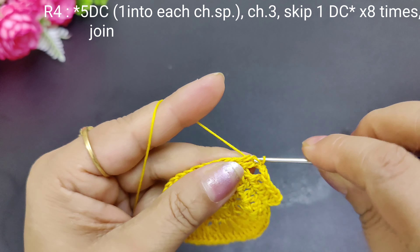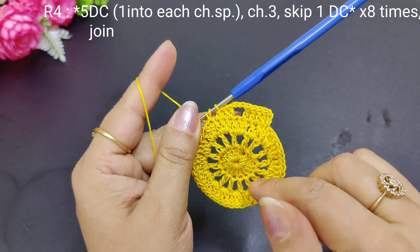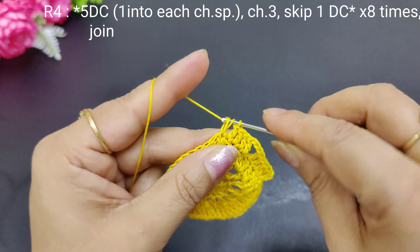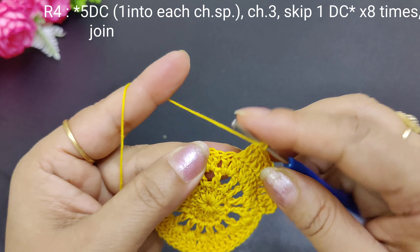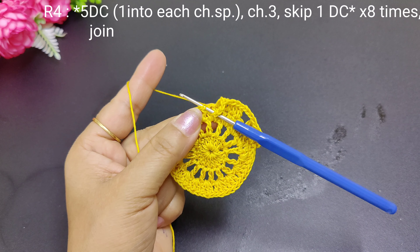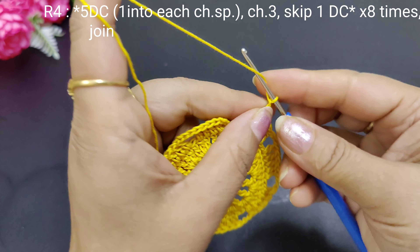Friends, if you use a thinner thread (parik dhaga) we will make 2 chains, but because we are using a slightly thicker thread this circle is bigger, so we are taking 3 chains. We have 5 double crochets, then 3 chains — 1, 2, 3 — then 5 double crochets, and we will continue along the other side making 3 chains.